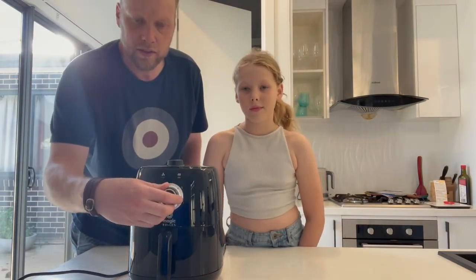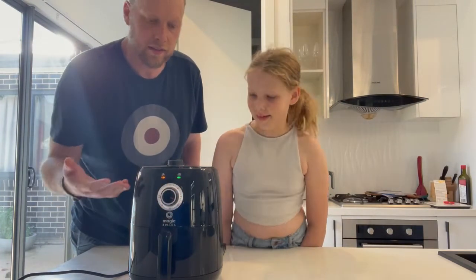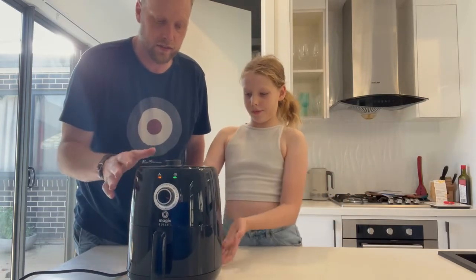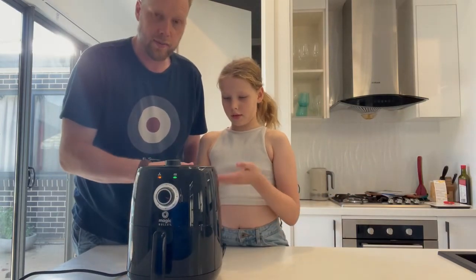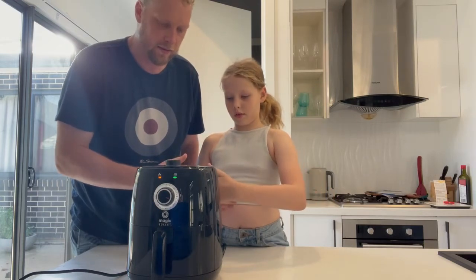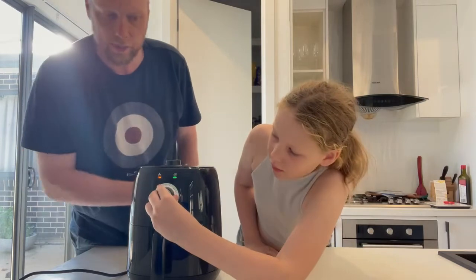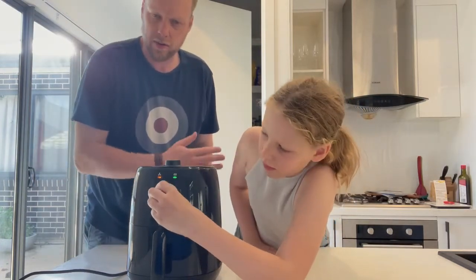On the front you have a simple timer dial — you turn it and there you go. It doesn't make a lot of noise; it's reasonably quiet. You do need to make sure that at the back you've got a bit of space, because the hot air vents out the back, so don't have it up against curtains or anything like that.